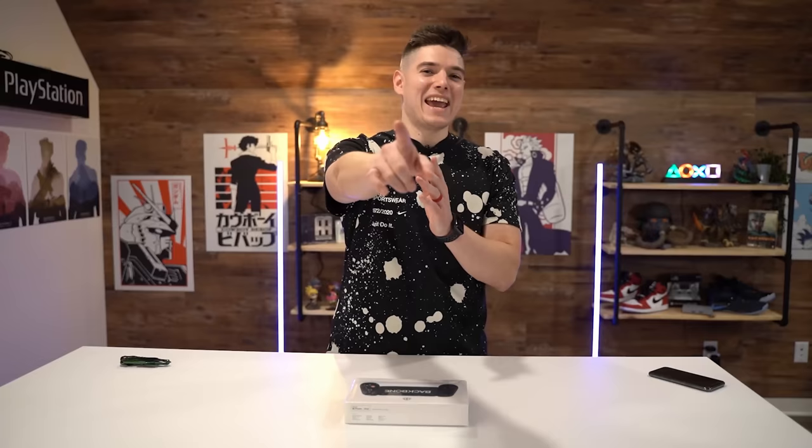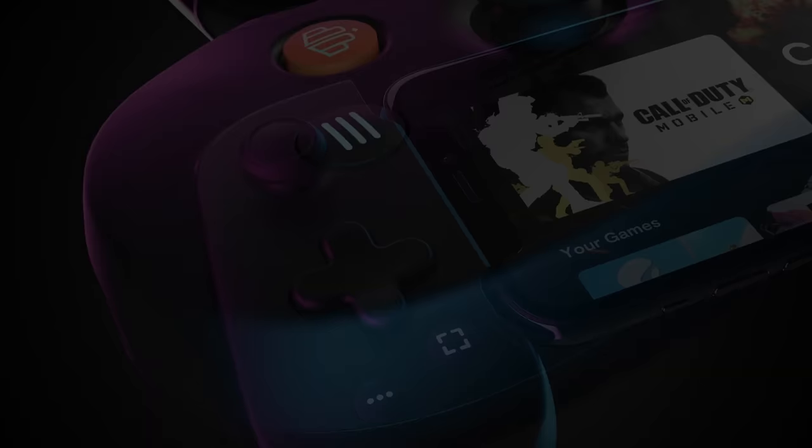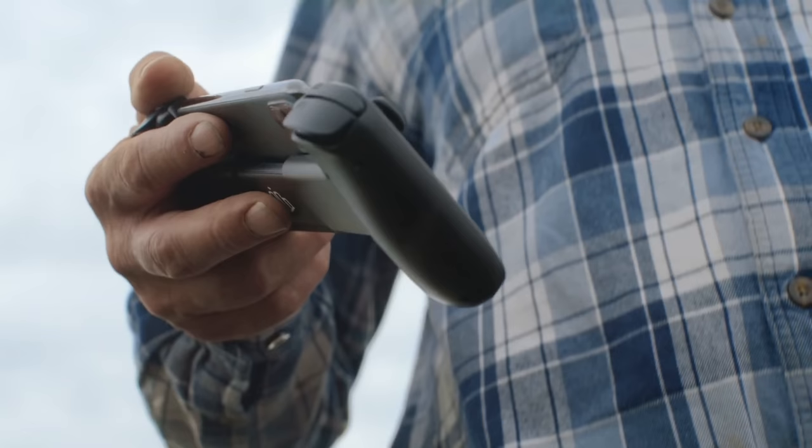We're taking a look at the brand new Backbone One. This piece of hardware says it will change mobile gaming forever — let's find out.